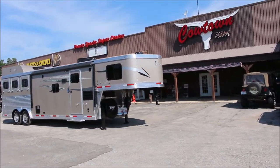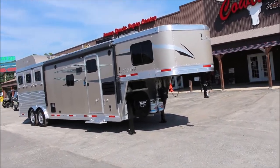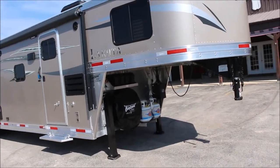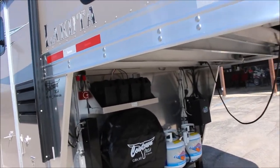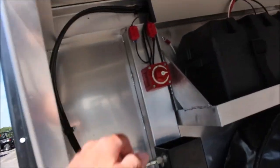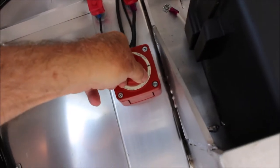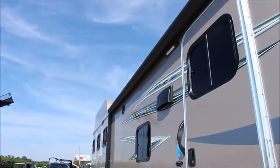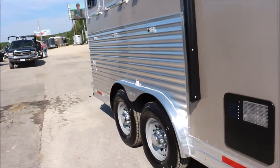Here with a brand new 2019 Lakota 3 horse, 8 wide, 11 foot short wall with a slide. You got dual hydraulic jacks, dual propane, dual battery box. You got a master switch here that cuts all the power off from the interior. You got a power awning on it. You got 16-inch 10-ply radial tires.